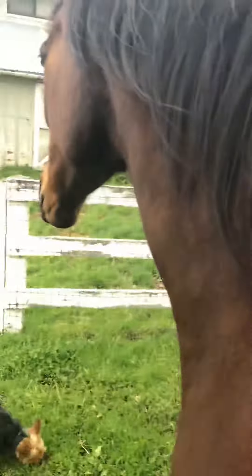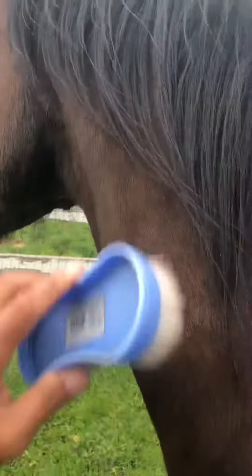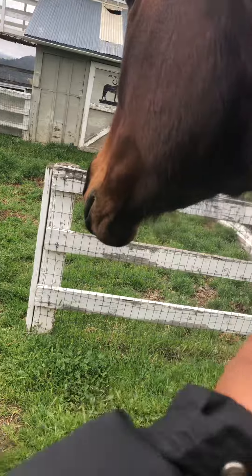I start on the front, and she likes it when you groom her on her neck and her hair. You can comb her mane — that's what it's called. This is her neck.